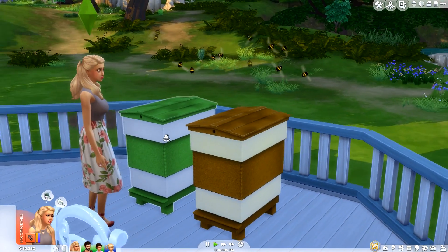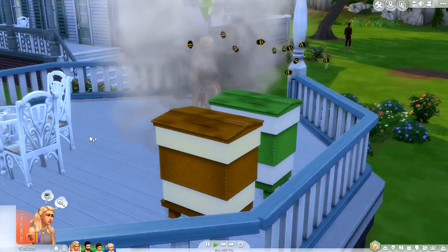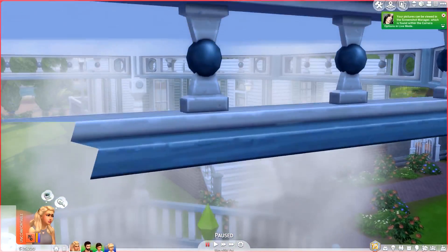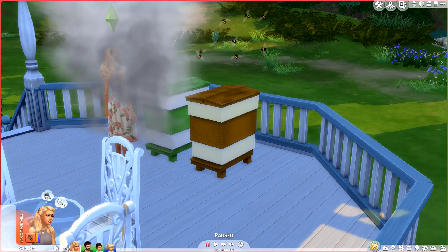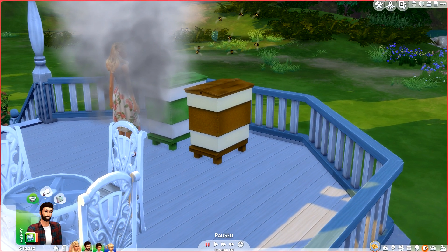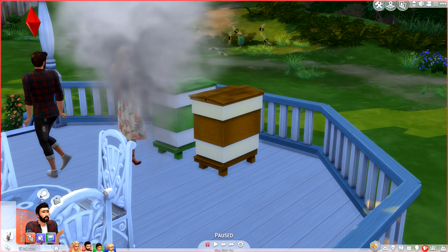Next up is smoking the box — she's poking it from the bottom. Unfortunately she became a Smoked Sim! The smoke just keeps coming and coming. The moodlet says 'Uh oh, you've smoked yourself instead of the bee box.' Seems like she can't smoke it again for quite a while. The kids can view the bee box but can't help out, so her husband steps in to try.